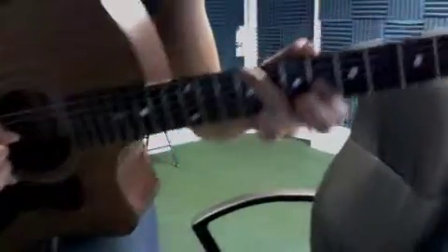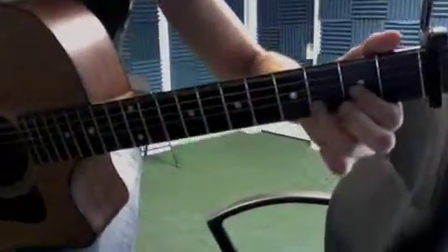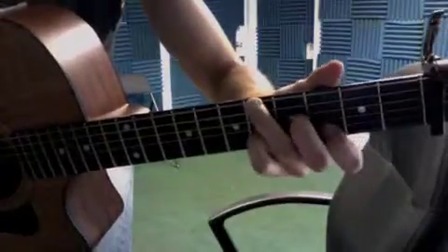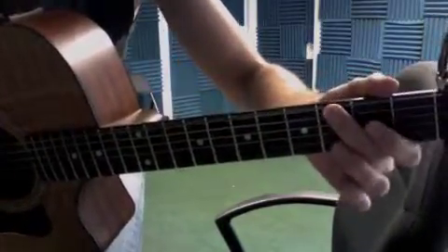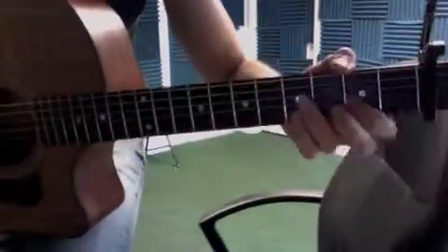You get the idea with that. D to an A minor. See that first chord again. So my second finger bends that third fret.